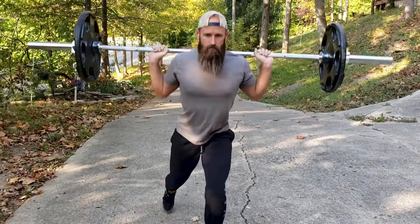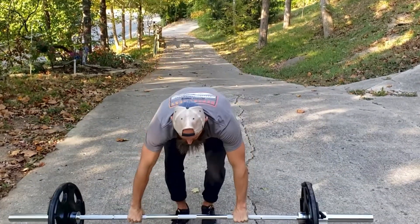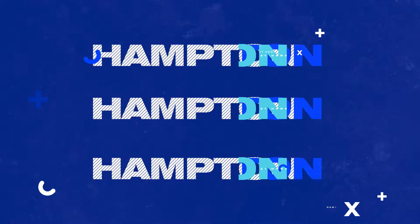To unrack the barbell, it's just the reverse process — overhead press, reverse the clean down to your waist, and then deadlift down to the ground again. So that's it for barbell lunges, my favorite day of the week.